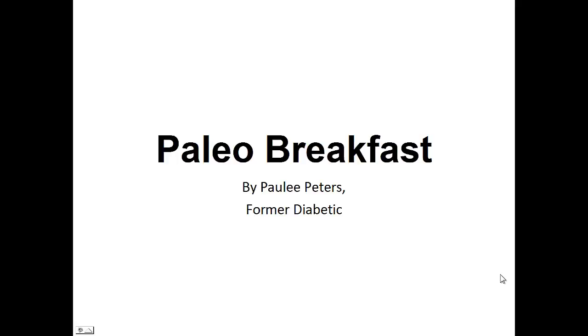Hey there, it's Polly Peters. In this video, I want to talk to you about paleo breakfast and give you one simple recipe to help you with a paleo diet. But before that, I want to share with you my story about who I am so we can get to know each other better.